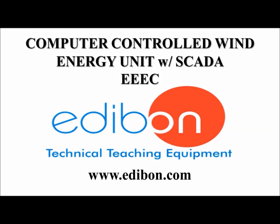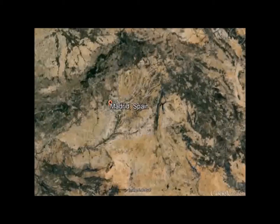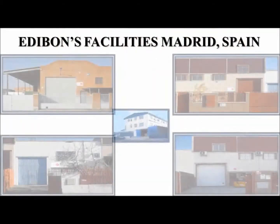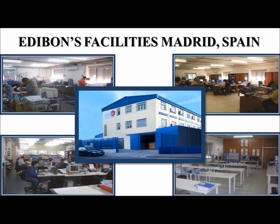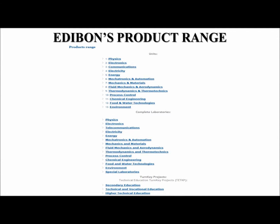Welcome to Edibon. For over 30 years we have provided premier technical teaching equipment across the globe from our headquarters in Madrid, Spain. Every Edibon product is designed, manufactured, and quality controlled in-house by Edibon engineers under several quality standards. Our product range includes individual units, complete laboratories, and turnkey projects in 13 engineering areas, from physics to environment.